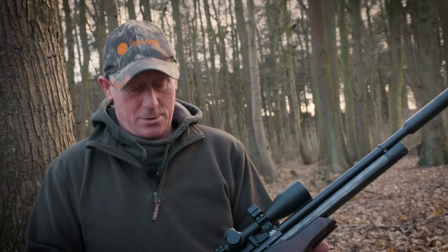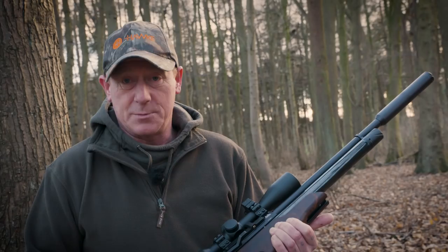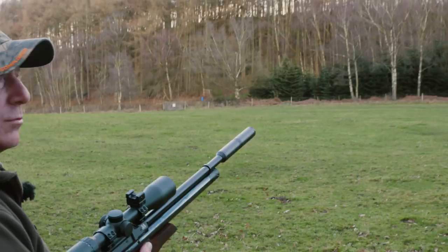I've coupled that up with the Hawk Vantage 3x12x44. It's a nice light scope and it couples up with the TDR very nicely, keeping it nice and light which is what it's meant for. It is in .177 as usual, my favourite calibre as you know.